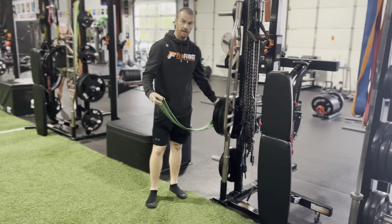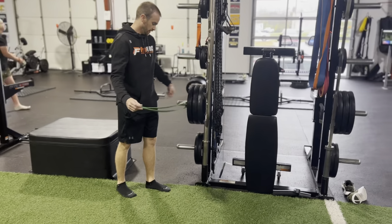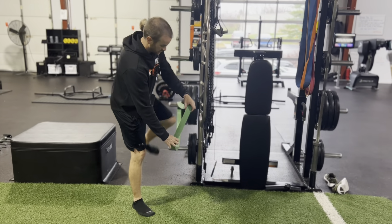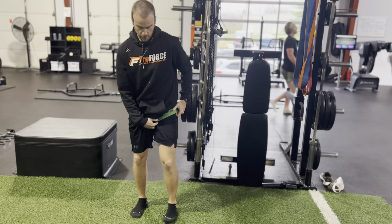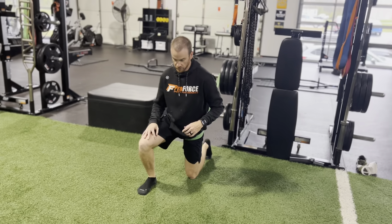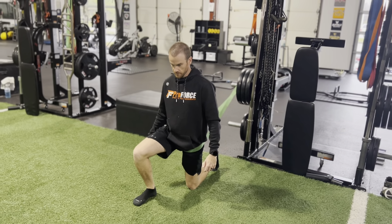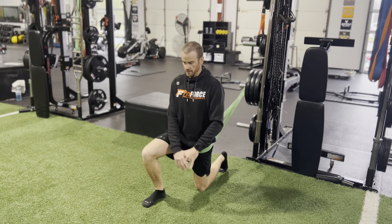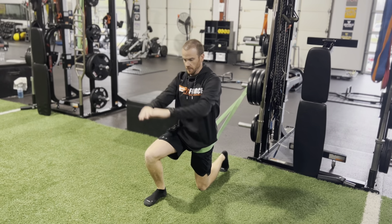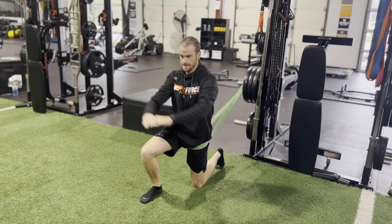For the banded hip flexor, we want to attach a thicker band about hip height. Step in and get that band nice and high. The knee that's down — I want tension on that band, so get out as far as you can without pointing backwards. From this position, all I'm doing is reaching up and across my body as I'm trying to pulse the hips forward.